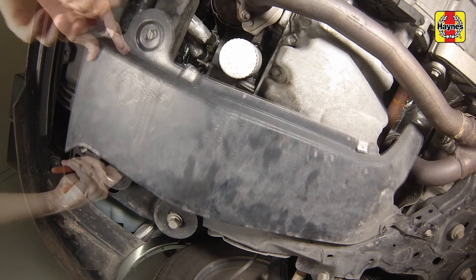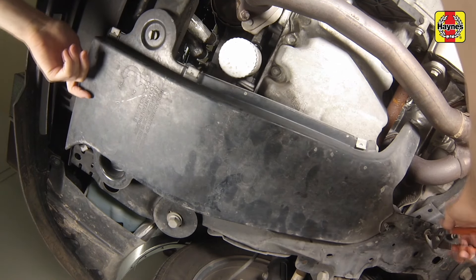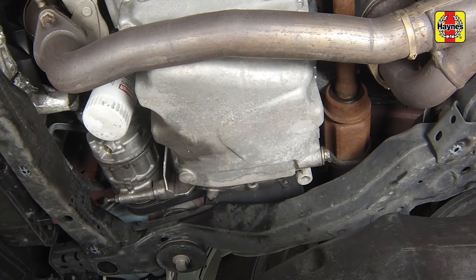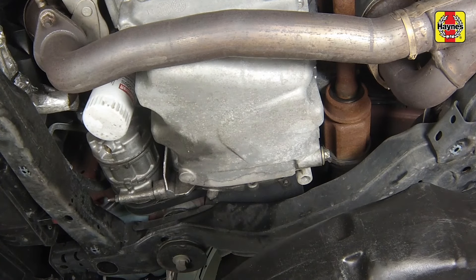Working under the vehicle, remove the engine splash shield fasteners and remove the shield. Being careful not to touch the hot exhaust components, position a drain pan under the engine oil drain plug.